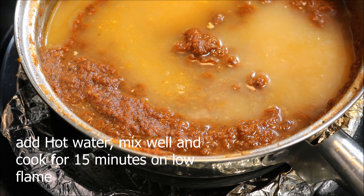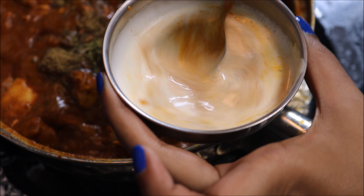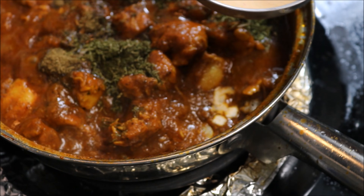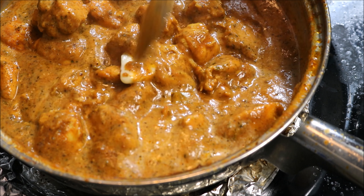Then add the cooked chicken to the gravy and cook for 10 minutes. Now add garam masala powder and kasuri methi. Add a few spoons of gravy to the cream, mix well, and then add the cream to the gravy. Mix well and cook for two minutes.